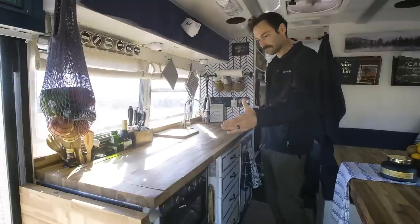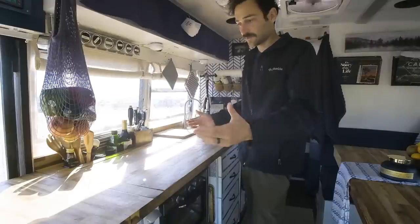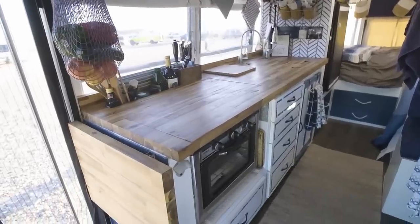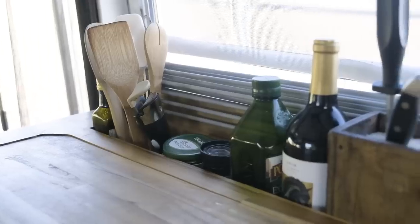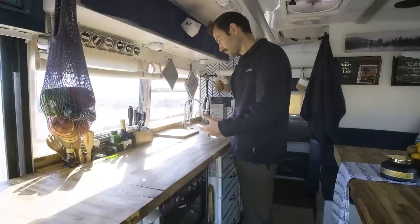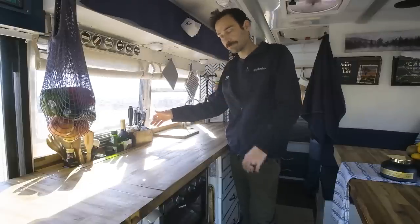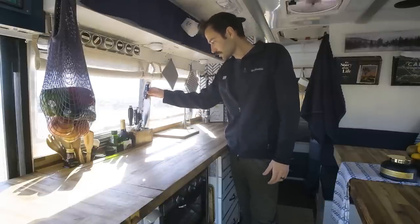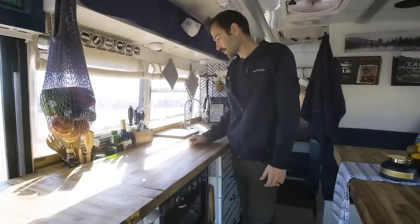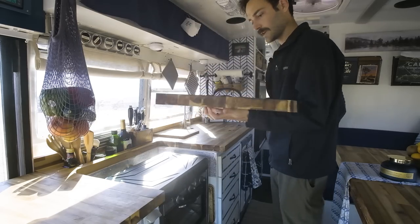So this is our kitchen. As-is it's about six feet, but we added this leaf which adds another foot and a half, giving us about seven and a half feet of counter space — pretty critical. We've got a little built-in storage here with all the essentials. We have a knife block: we were trying to decide between a magnet or a drawer, but Carson did a DIY knife block that actually has rice in it — the rice keeps the knives sharp and draws in moisture, keeping them clean, safe, and sharp.